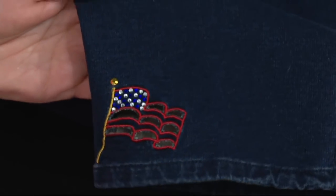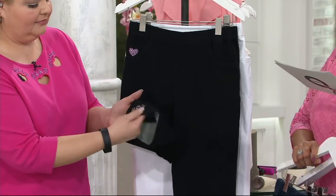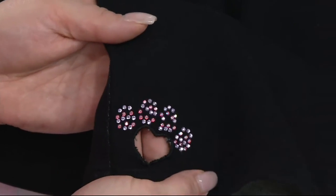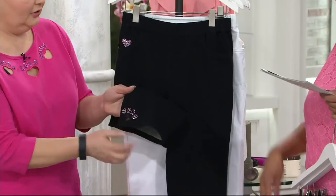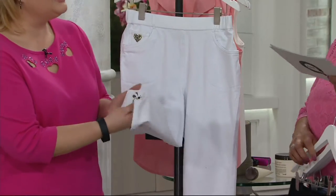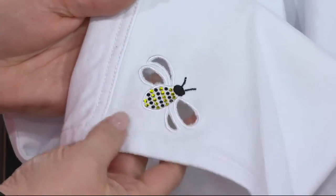It will be here before we know it — Memorial Day, 4th of July. And then here's the black, and this has a paw print. Isn't that adorable? It's a little heart. So whether you love kitty cats or doggies, polar bears or ferrets or rabbits — name your paw, it's fine. And then we have the white, which has the bumblebee cutout.